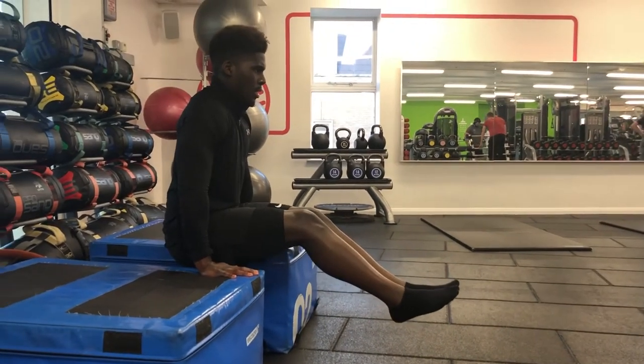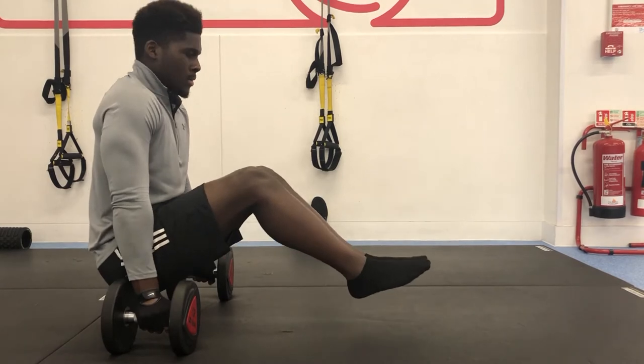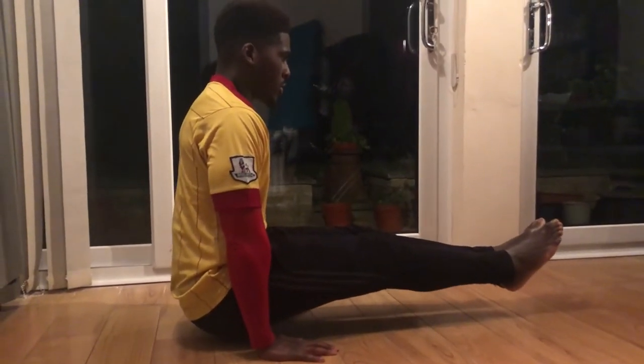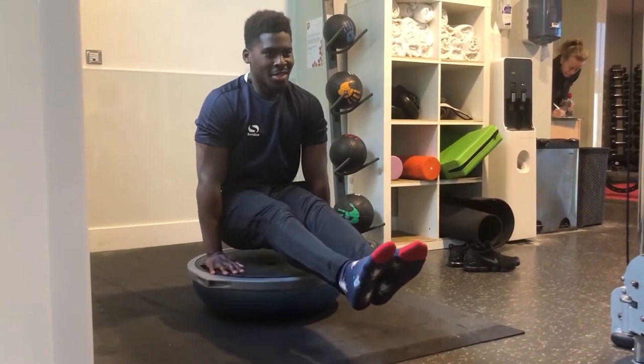Since documenting my L-sit progress diary, showcasing how I myself went from zero to full floor L-sit, one question that has come up repeatedly is that people are experiencing pain in their elbows when they attempt to do it, especially when it comes to the floor L-sit. This question got sent to me so often that I decided to ask for videos — examples of people trying to do the L-sit who were experiencing this elbow pain. And what I saw was a commonality, something happening again and again that I believe is highly preventable.